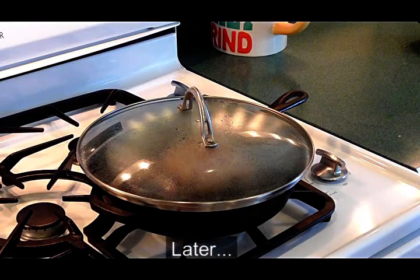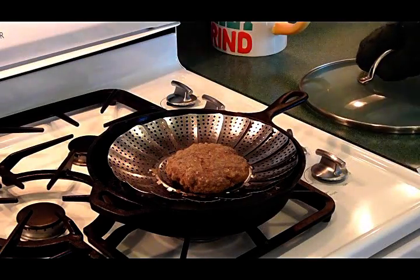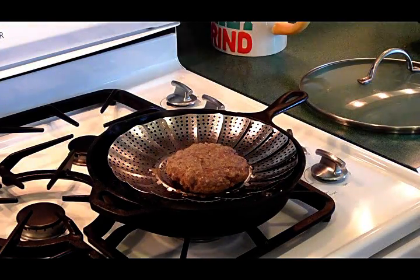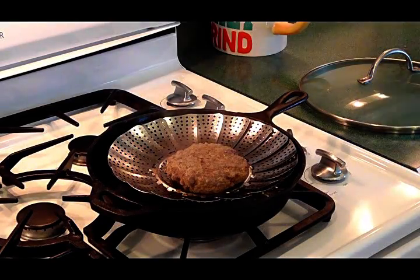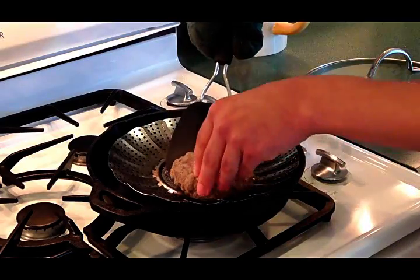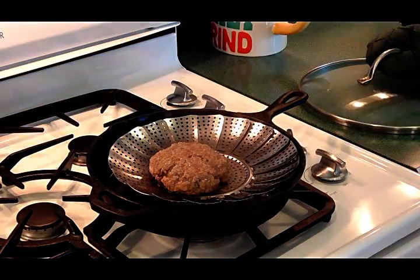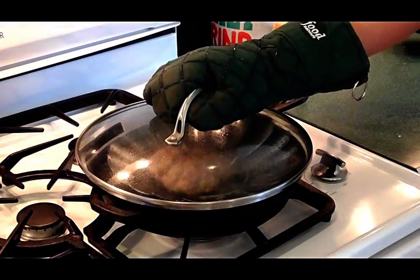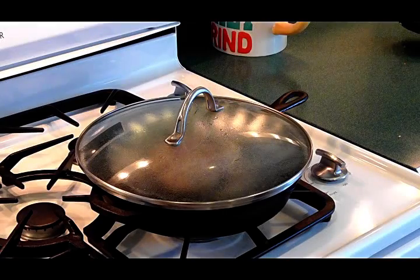It's been five minutes, so let's take a look at the burger. Be careful with the steam, because it burns even more than boiling water. As you can see, even though it's just been steamed, the burger already looks nicely brown. I'm going to flip it — not so much for evenness, but just so that the grease from the other side can also drip out. We'll give this about eight more minutes and then check it for doneness.